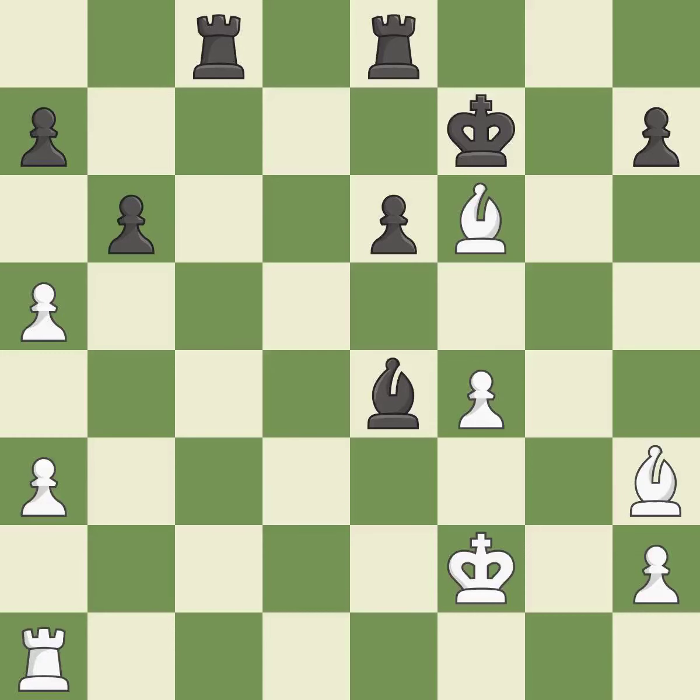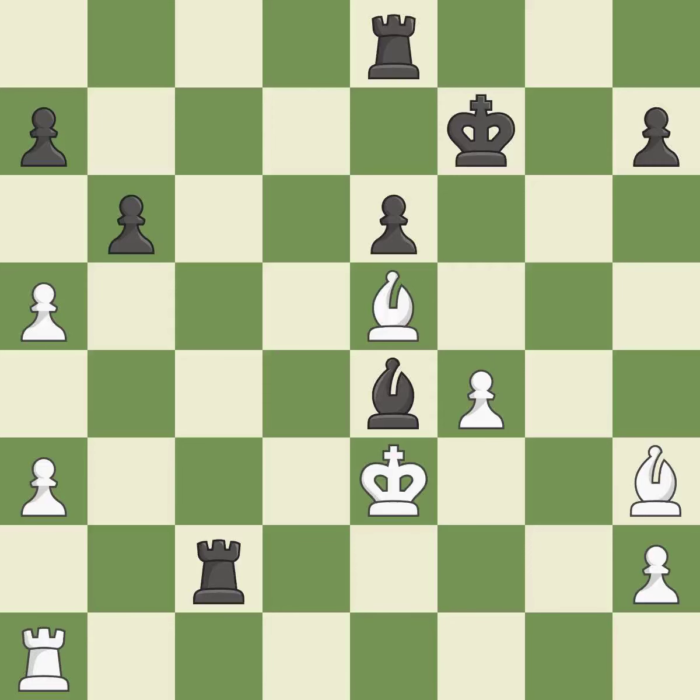This wins a tempo by threatening a bishop and forcing it to move away — it is best. The bishop now occupies an outpost, a secure square in the opponent's territory — it is best. A very strong play. This avoids the rook's check — it is ideal. This provides an equal exchange of parts — it is ideal.